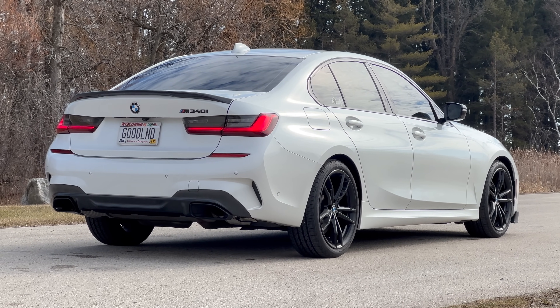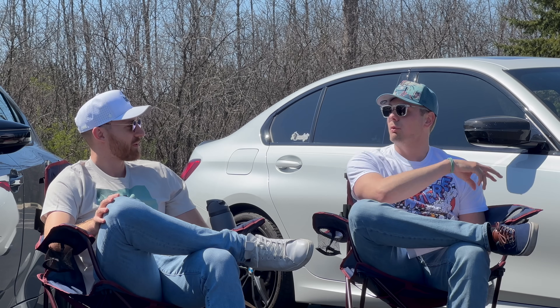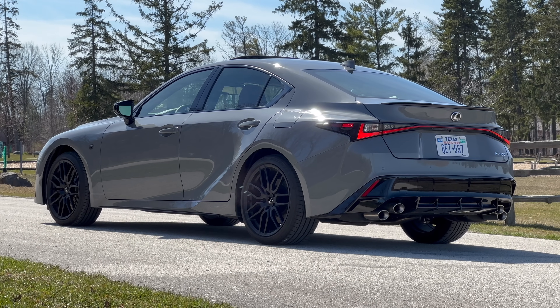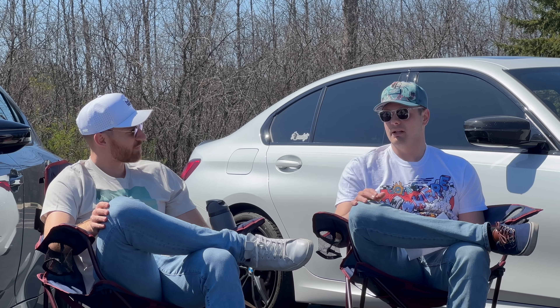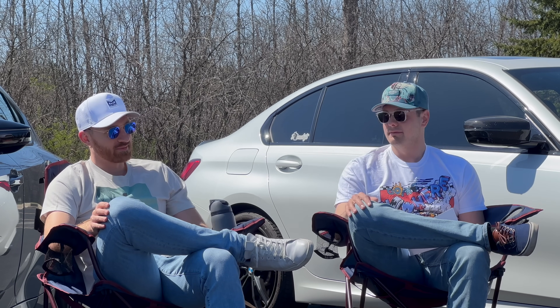This feels like a luxury car first that just happens to have a big V8 in it. And the M340i is constantly reminding you that it's more on the sporty side - it wants you to drive it hard, it wants you to attack a corner, it wants you to rev it out. Even in sport plus the Lexus gearbox is like nope, we're going to shift at like 3,000-4,000 rpm. It's going to be quiet and comfortable and great. On the road, I'll have that every single day.